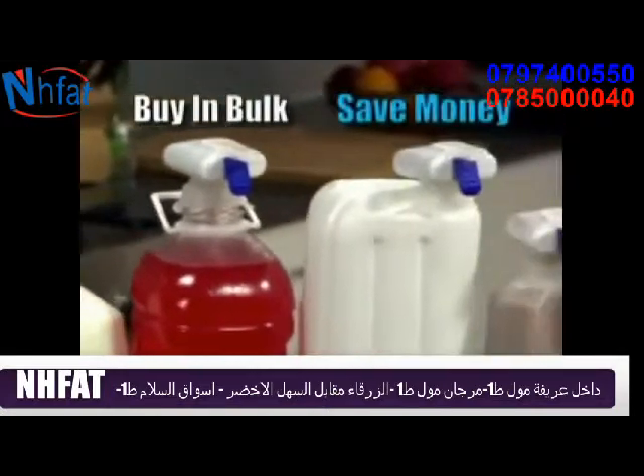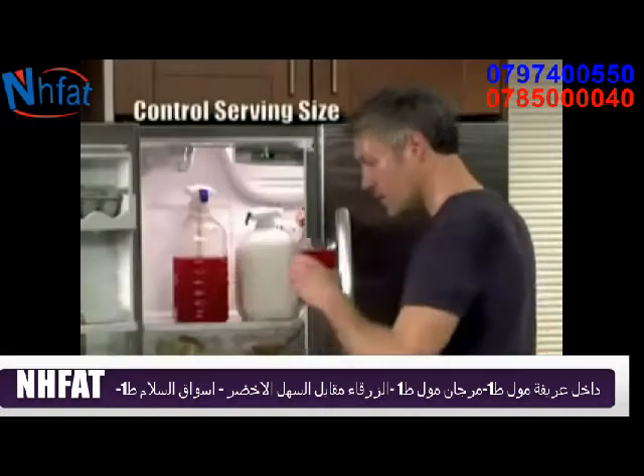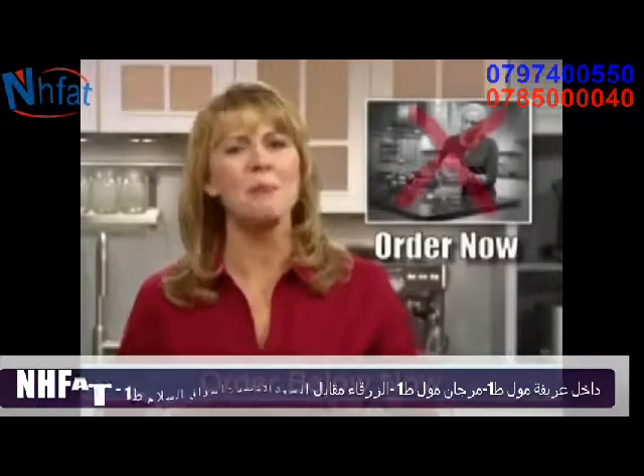Single-serve containers can be expensive and often go unfinished. With the Magic Tap, you can buy in bulk to save money, and you control the serving size. Lift and pour, no more.